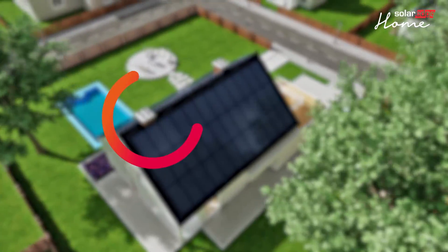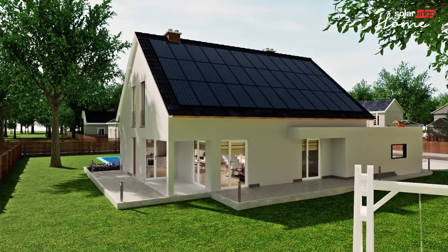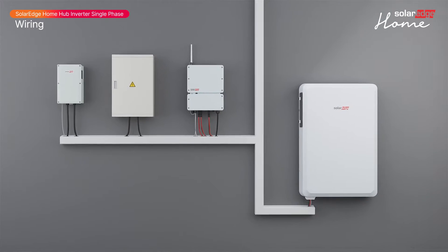Welcome to the second in a series of instructional videos explaining how to successfully install and commission the SolarEdge Home Hub single-phase inverter. In this video we'll guide you through safe wiring of the SolarEdge Home Hub inverter.